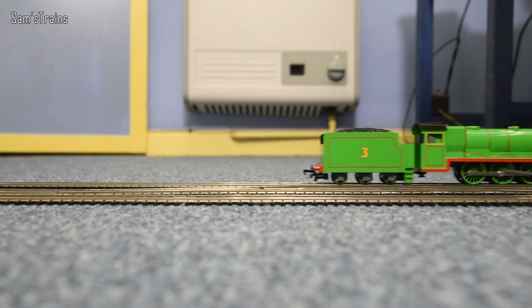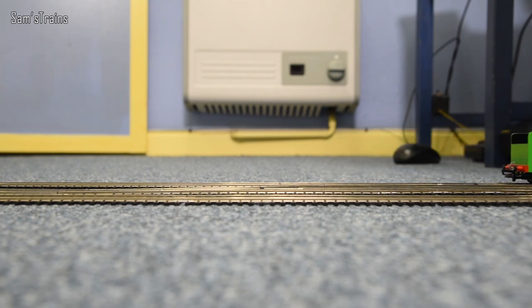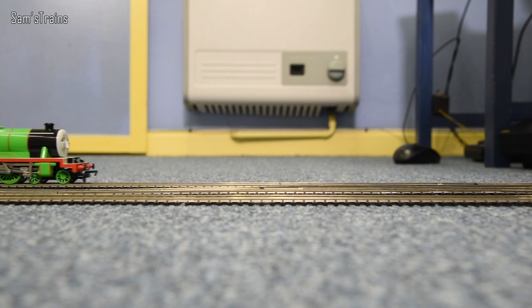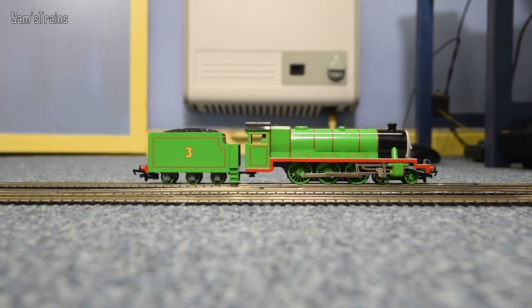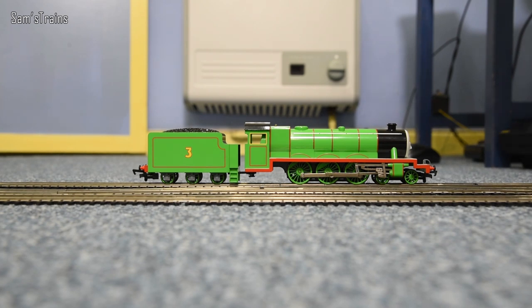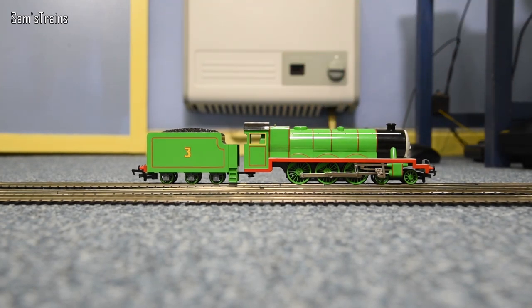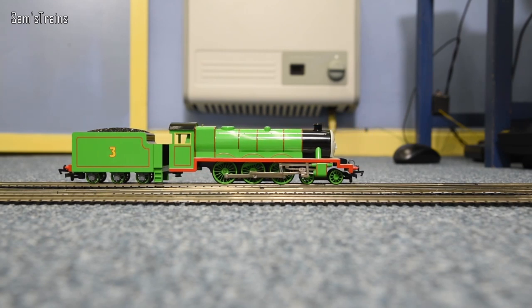He does run quite noisily - because there are no bearings you've got a lot of metal on metal, and of course there are lots of gears inside used to operate his eyes. You should run him on his own without any coaches for a good 20 to 30 minutes in each direction, because when these motors are brand new they don't always work as well as they should. If you put 10 coaches behind the Bachmann Henry right now the motor would be under an awful lot of strain and it can even damage the motor.